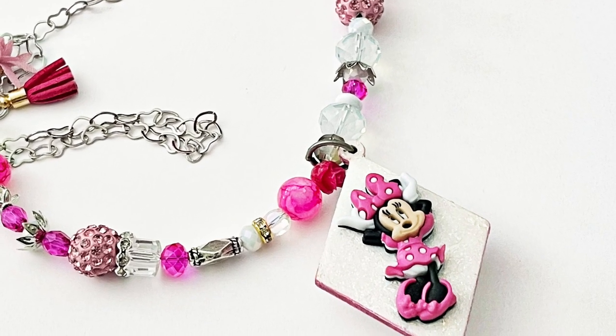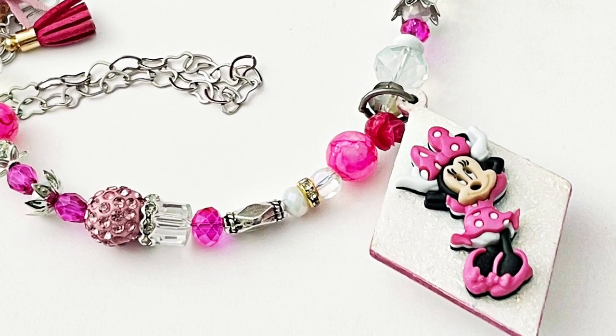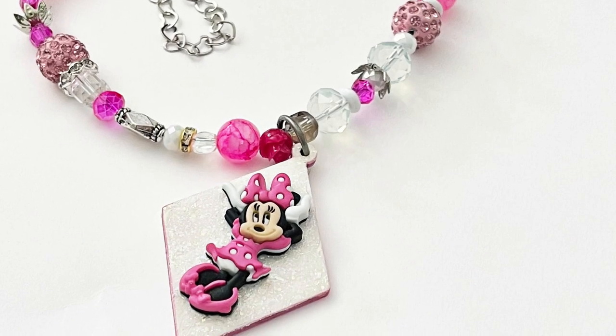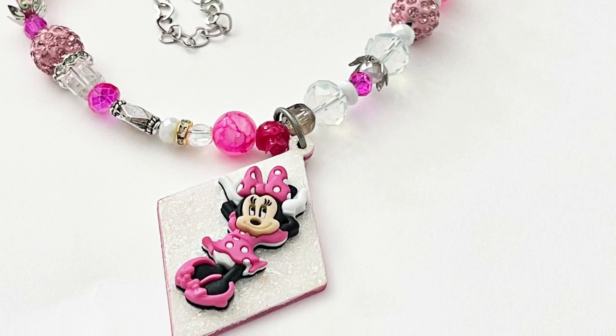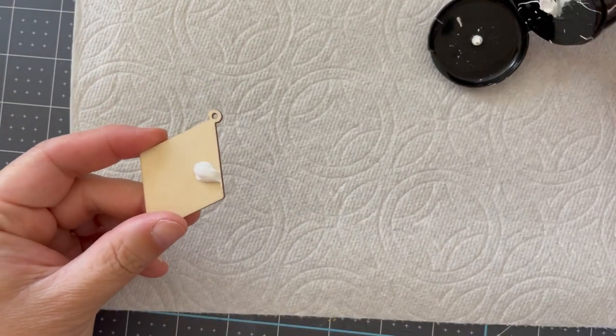With some buttons, beads, and a little bit of know-how, we can be off and making customized jewelry. Hello, Mae Flom here for the Dress It Up Button Shop, and today I'm going to show you how I am turning a Minnie Mouse button into a necklace.